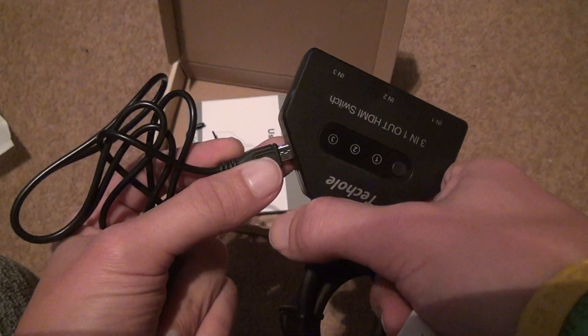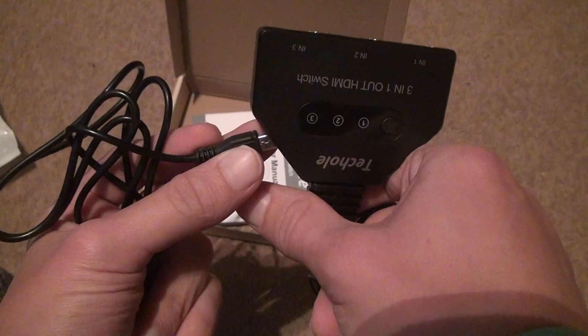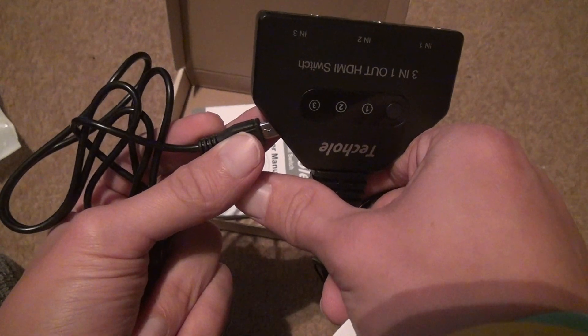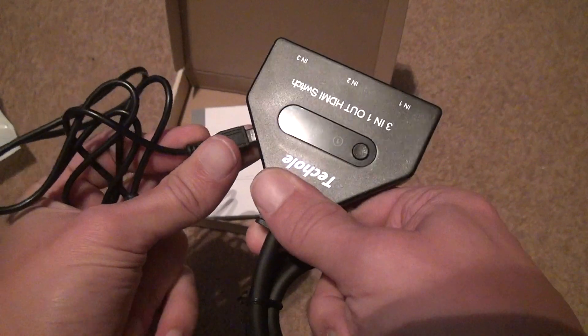Here's what I could do. I'm already using the USB port on the television to power up the Amazon Fire Stick, so I can't even use this. This is useless.